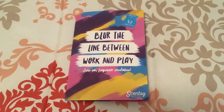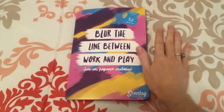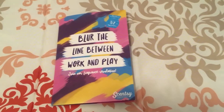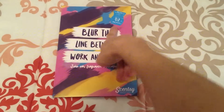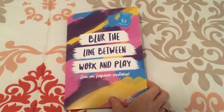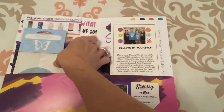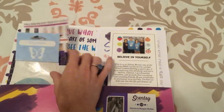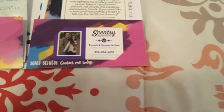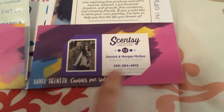I get these possibility folders from the Scentsy Family Store. They're very small, as you can tell with the size comparison to my hand. I put a Rub and Smell sticker on the front just to add something fun to it. I think these are super cute and I really like how they have all of the wording on the inside of them, and also a place for your business card on both sides. Down here it says, 'Share Scentsy, contact me today.' I just think that's really cute.